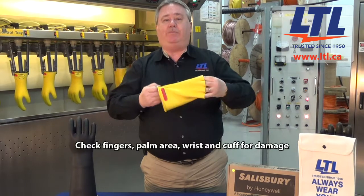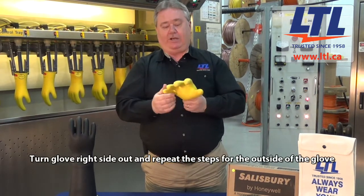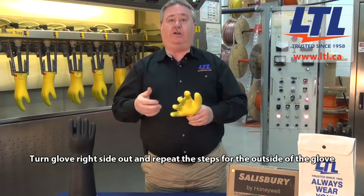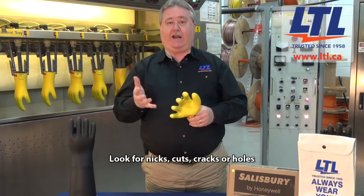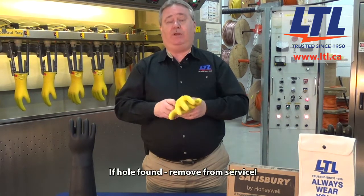Then you want to repeat that process on the outside of the rubber glove, once again trapping air into it and doing a careful visual inspection. You're looking for small nicks, cuts, cracks, or if there's a hole in the glove it should absolutely be removed from service.